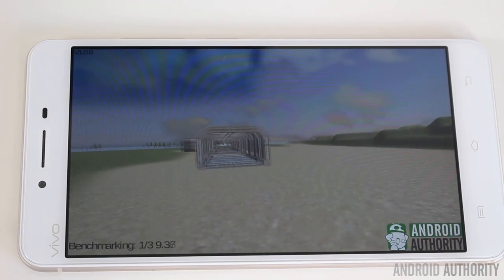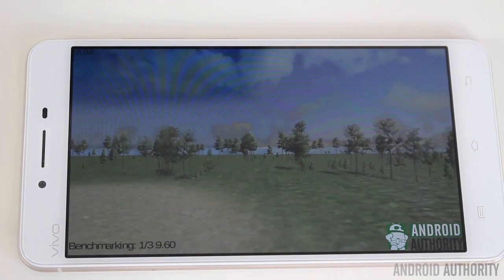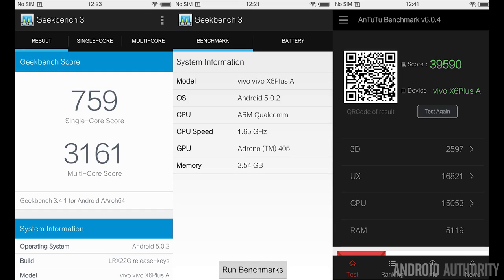The full benchmark results are in the written companion over at androidauthority.com. Running Geekbench 3, the single-core score was 759 while the multi-core score was 3161. That score is actually slower than many of the octa-core phones I tested in 2015 — in fact, it's slower than some Snapdragon 801 phones. Overall, this phone isn't a high-performing phone because of that Snapdragon 615 processor.